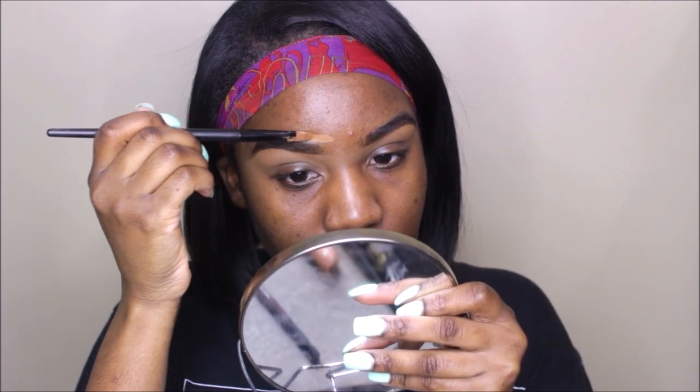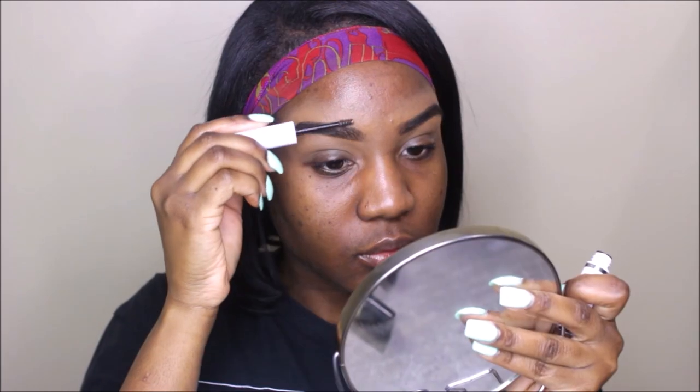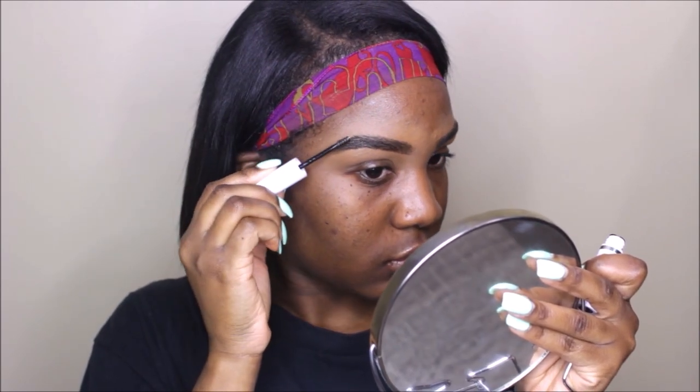I'm taking my Fenty concealer and going ahead to clean up the bottom portion of my brows using a flat brush. I'm brushing the product down because I'm going to be blending it out. Now I'm blending it onto my eyelids because I'm going to use that same concealer on my eyelids. I'm repeating the same steps to the top portion of my brows. Then I'm taking my Covergirl brow gel — I've been using this lately because I just love the finish it gives my brows.